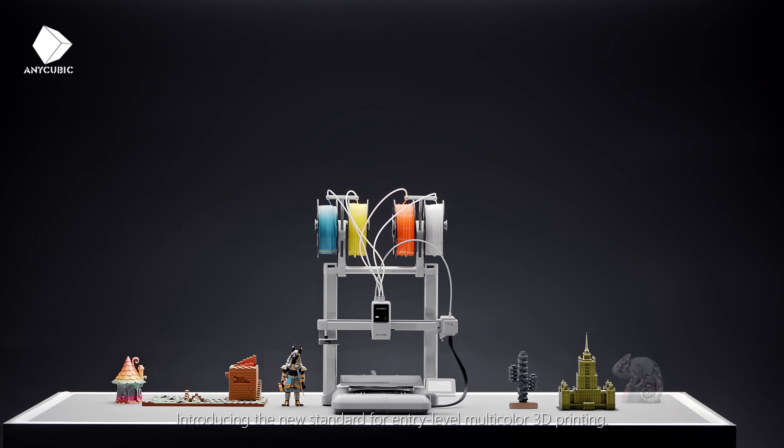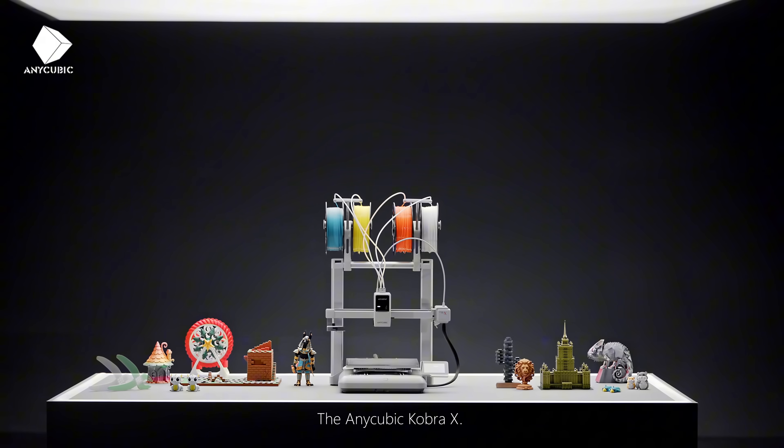Introducing the new standard for entry-level multicolor 3D printing: the Anycubic Cobra X.